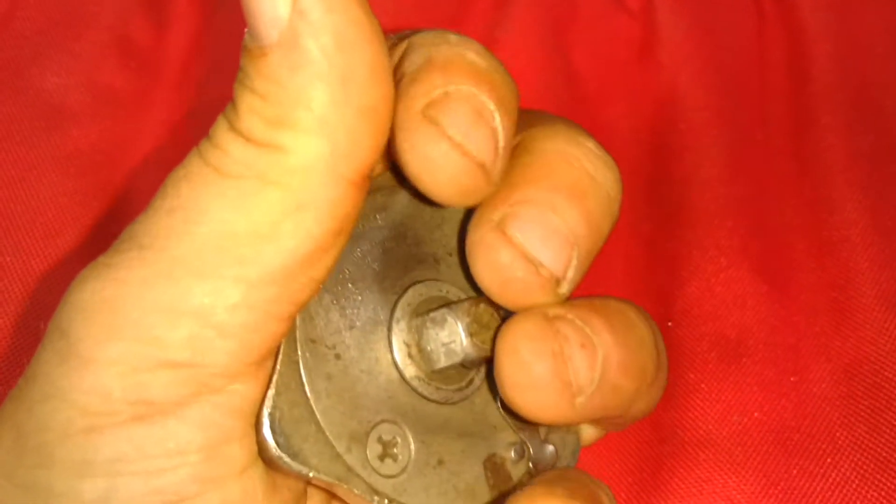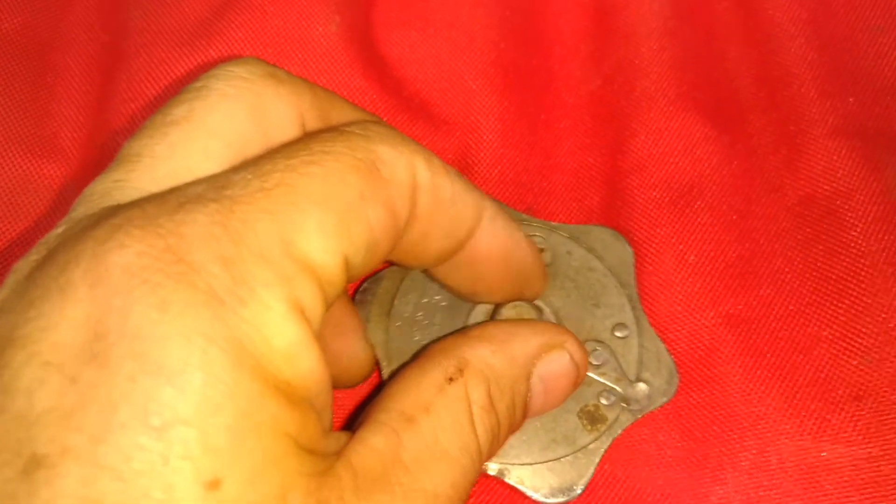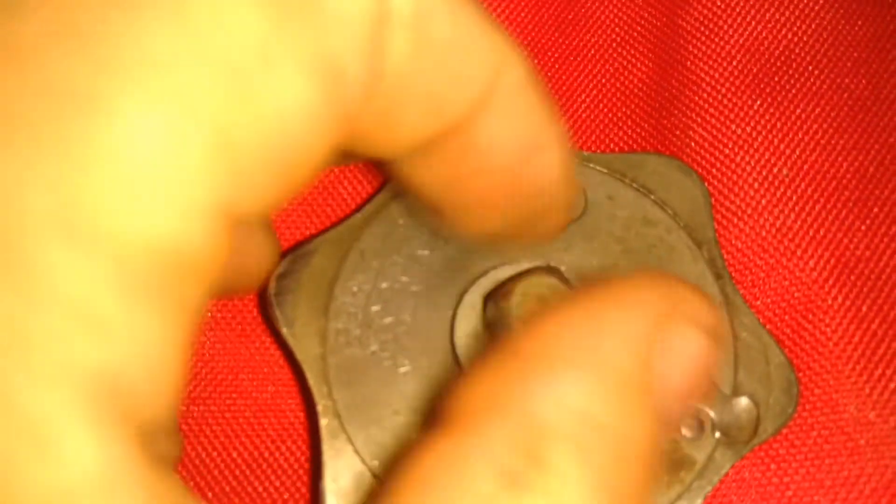There's my palm ratchet. Fits very nicely in the hand. I'm not sure what the tooth count is, but she sounds pretty fine, actually.